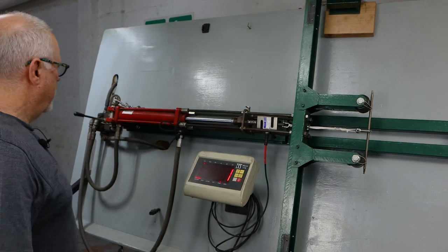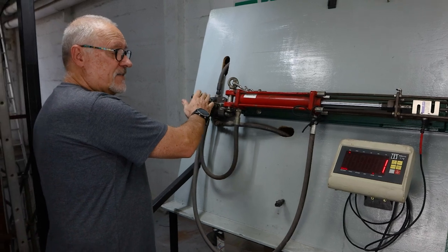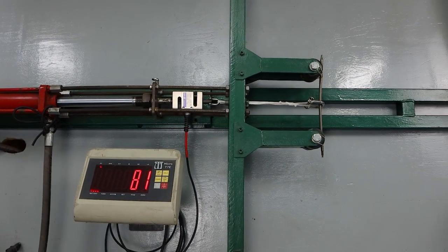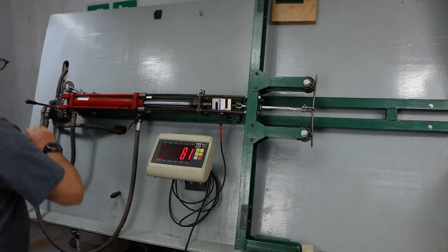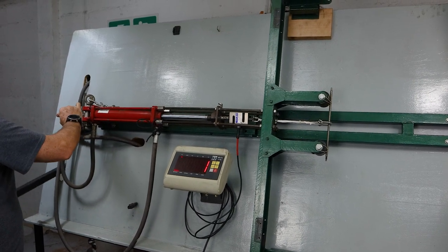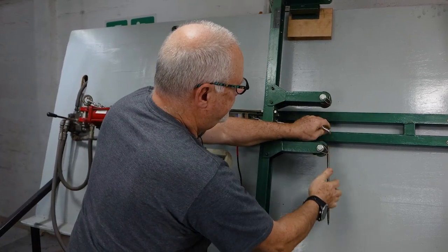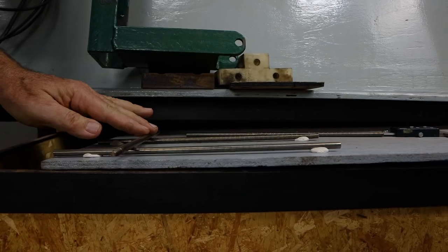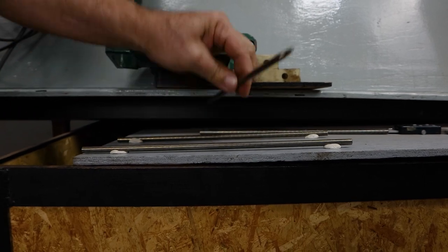There we go, one kg. I'm going to push it to about 80 and then test it. Just over 80 — it's got a fair deformation. That shouldn't have taken a set. Still perfect.